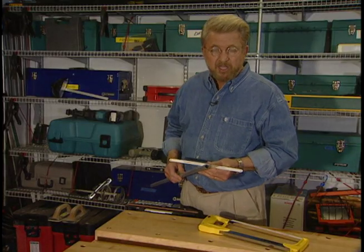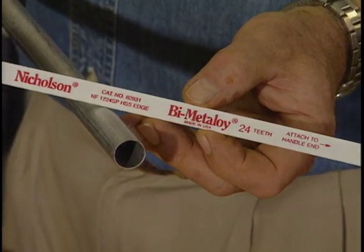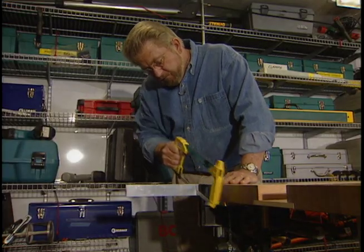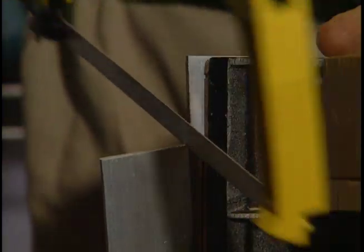For a medium-duty cutting job like this thin wall electrical conduit, a 24 teeth per inch blade would be the right choice. 32 teeth per inch is the right blade for cutting light metals like aluminum.